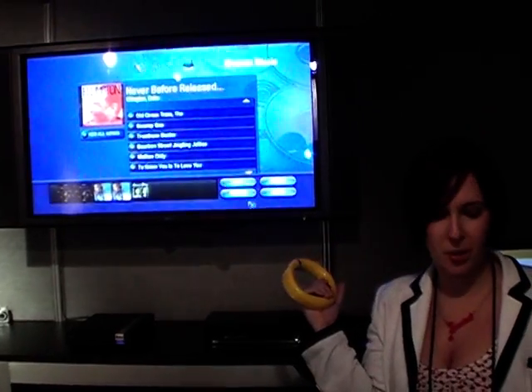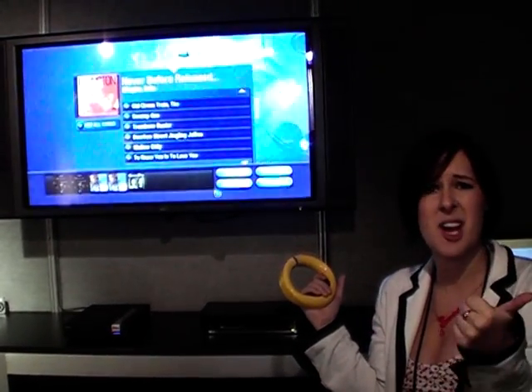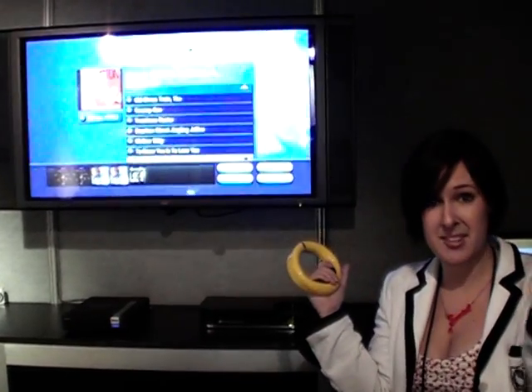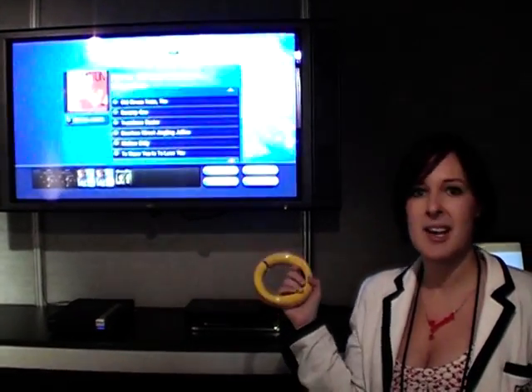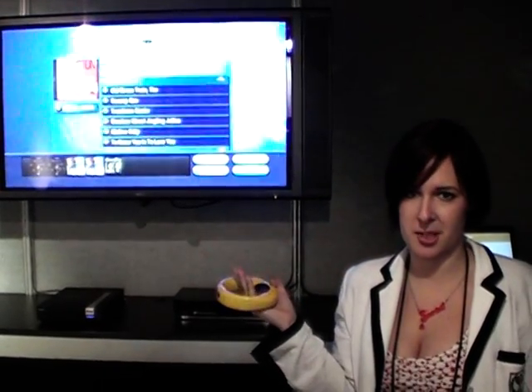It's designed to work with all your media content at home — so it's your photos, your music, your DVDs, even the telly. You can do it all. It's got an electronic program guide on there, so it's just like using something like Sky Plus at home.